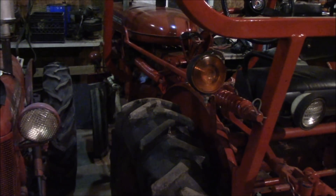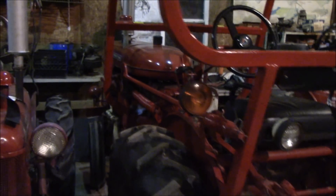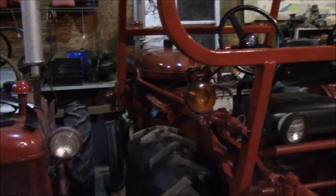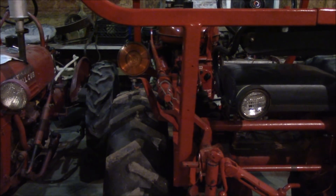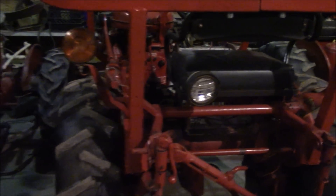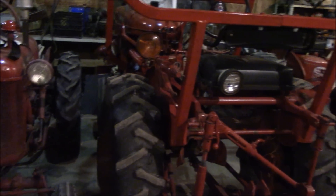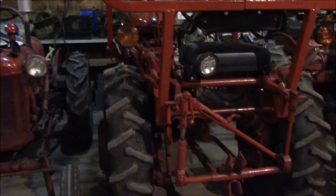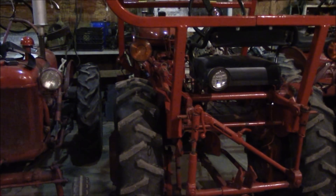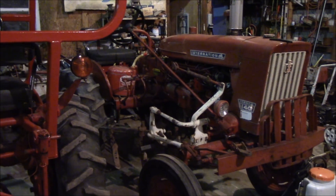I know for a fact that this tractor has never been apart. It still had the original hoses on it, the original fan belt on it, the original valve cover gasket on it. You can tell when somebody's been into a tractor, and this one has not. The fenders have never been off this tractor, the seat has never come off this tractor — it's just never been into. People can argue all they want, but it's never been into — you can tell.